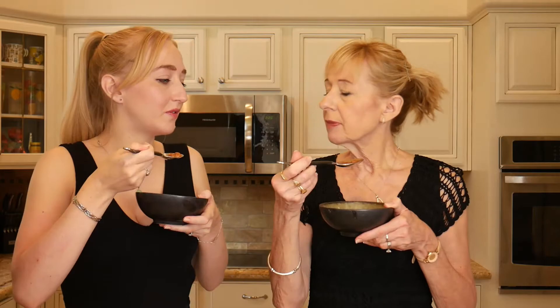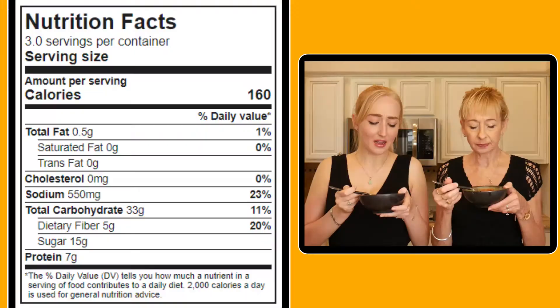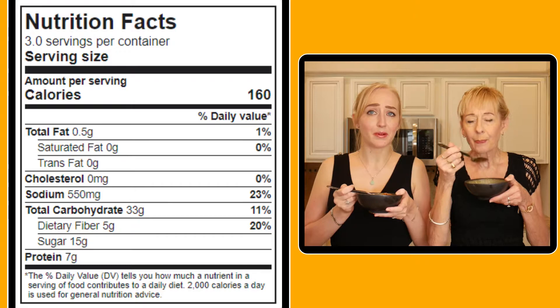Nice smell — I'd say this is more familiar. I like the hickory smell, that smells nice. That's very nice! I think I prefer this one actually. It's still very sweet but I wouldn't say it tastes sweeter than the previous one. It does have that smoky barbecue taste which is really yummy — kind of want to try it on toast in the British way.